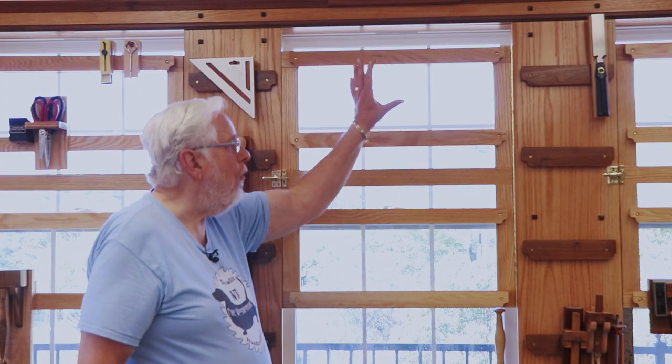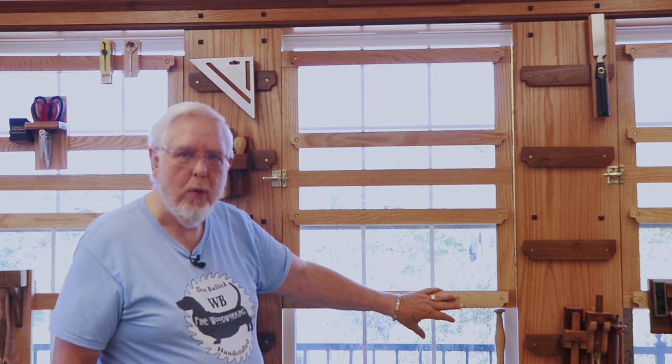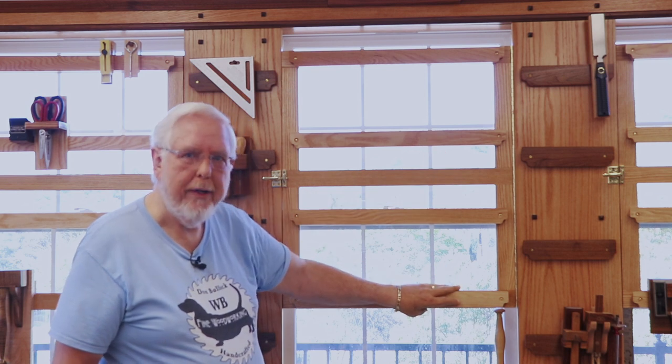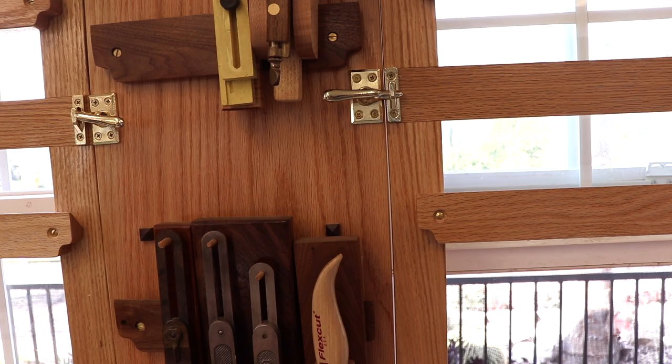I've decided to put four French cleats on each of the racks in the windows — one at the top, two in the middle, and one at the bottom. That may change in the future; I'll have to see how I like this particular arrangement. I've made these so they can be moved — the French cleats are screwed on, not glued. The reason is I wanted to build flexibility into this rack system. If I decide the cleats are too close together or too far apart, I can remove the screws, move it, and reattach the screws.